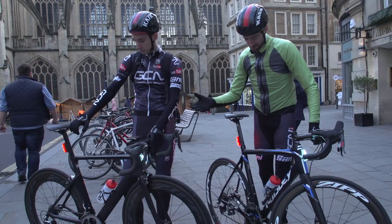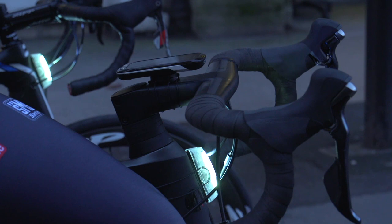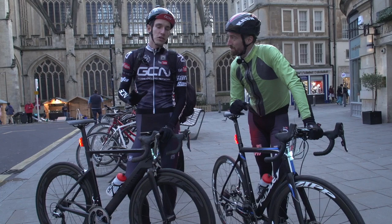But what everybody needs is a really good set of lights so that you can be both seen and safe. So here is what we think that you should use to ride to and from work, especially as the light fades.